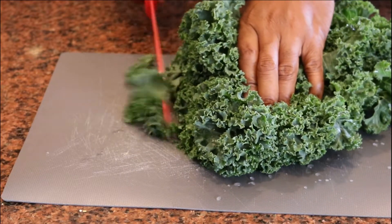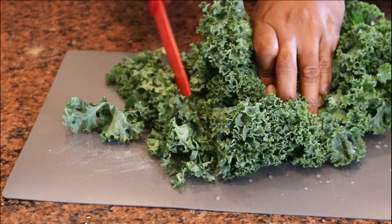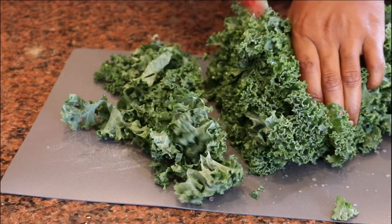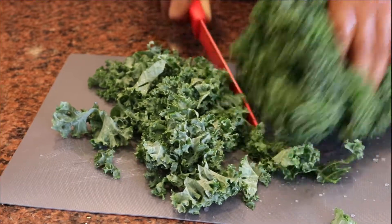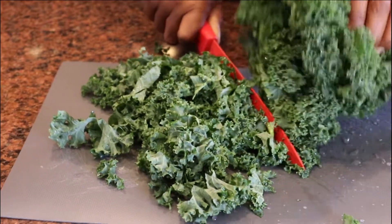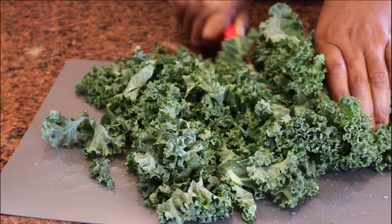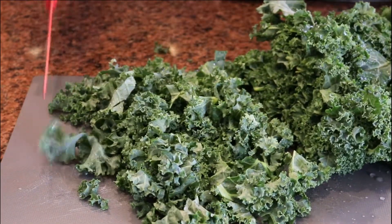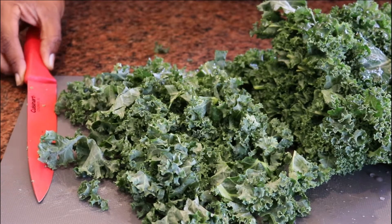Right here we're just finely chopping the kale so we don't have big chunks in the soup — just small little bits. This kale has been washed a couple of times. We'll use about one or two cups. It gives a nice bite, nice crunchy texture, plus the health and nutrition value added to the soup. You cannot go wrong eating any type of green, especially kale, collards, anything to that nature.